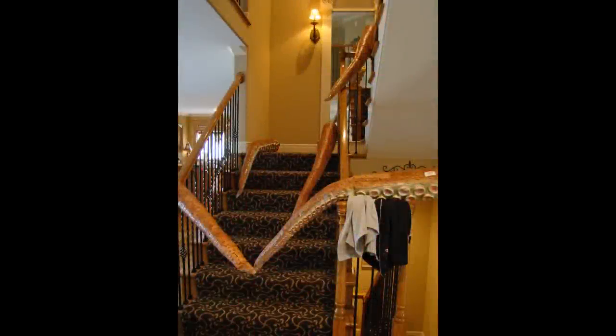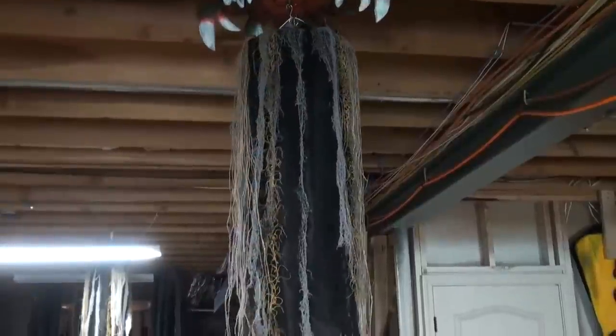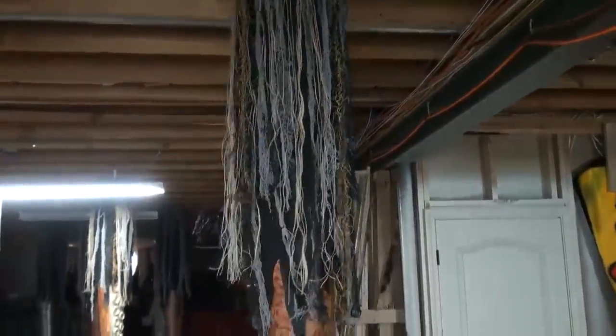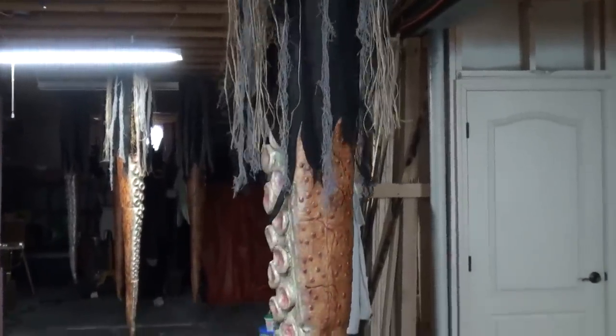Hello everyone, this is Tara. I got these tentacles from Fright Props, which look great in my hallway, but they're not nearly long enough to go into my 13-foot high ceilings in the garage, so I extended them. This tutorial is going to show you how to do that.